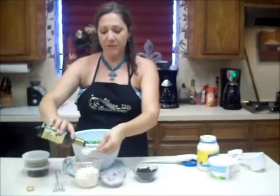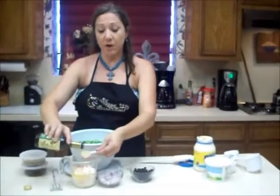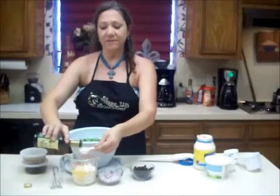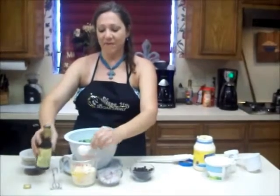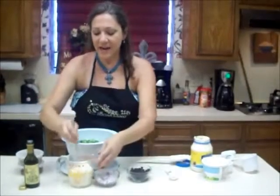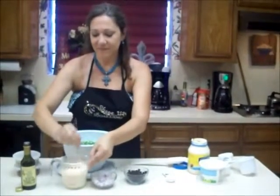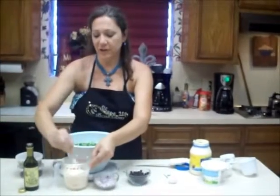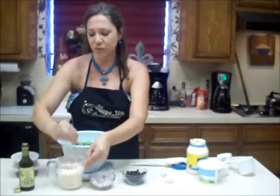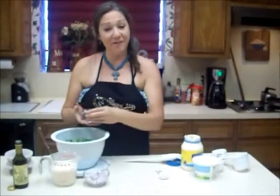The white balsamic vinaigrette is very sweet like a balsamic but it's lighter — as you can see it's more of a blonde color. If you want to go even lighter you can use a white wine vinegar, but I'm going to use the white balsamic vinegar. Then you just stir this up until all those lumps are gone, and you have your dressing.